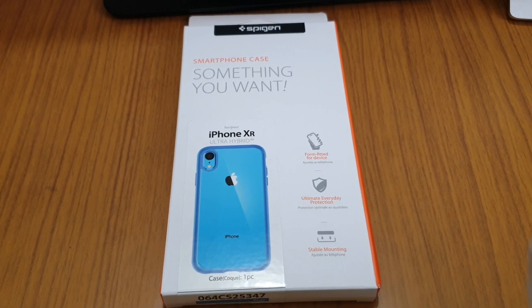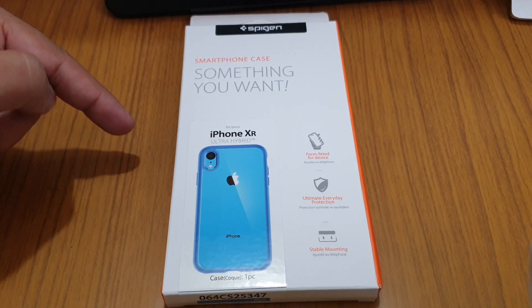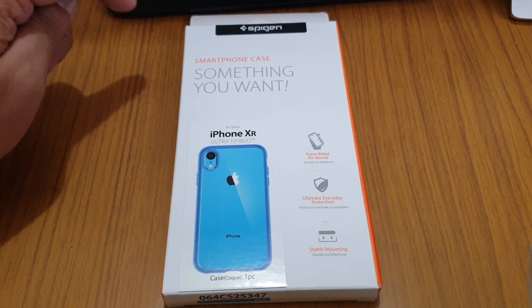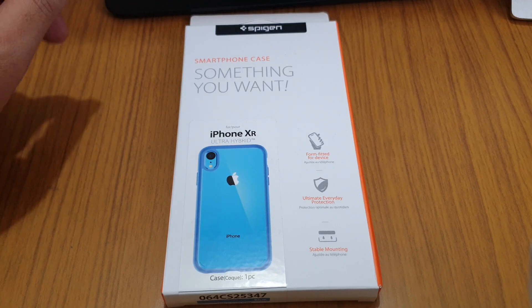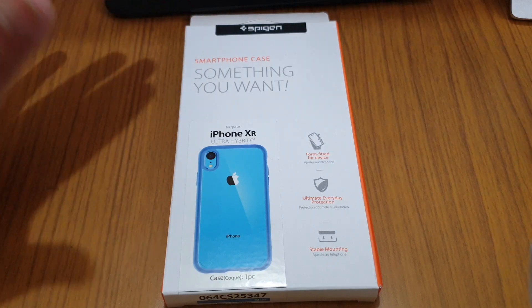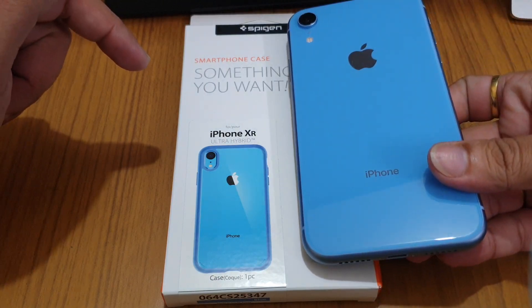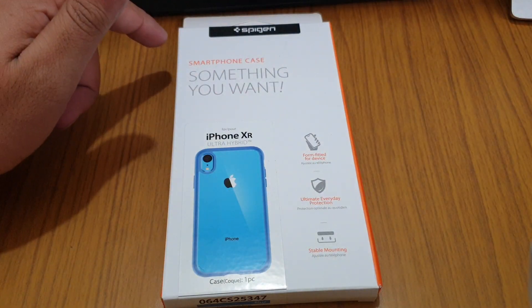Hello friends, today I'm going to show you another product for the iPhone XR — it is the Spigen iPhone XR Ultra Hybrid case. If you are regular to my channel, you might know I have made this kind of product review for the Galaxy Note 9 and also for the Google Pixel 3. This is the same type of product but for the iPhone XR. The difference is it is showing blue because I have a blue phone, so the sides of this case are blue.